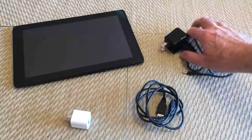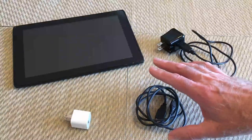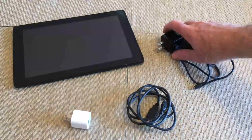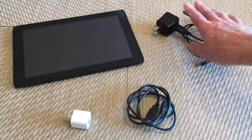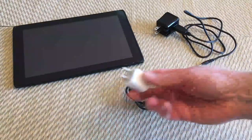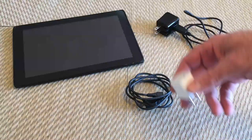The tablet comes with a charging cable and a data cable, and I found a trick to get it to charge. Don't charge it with the charging cable if it doesn't work. Connect just the data cable and use either a travel charger or your computer, and leave it on.